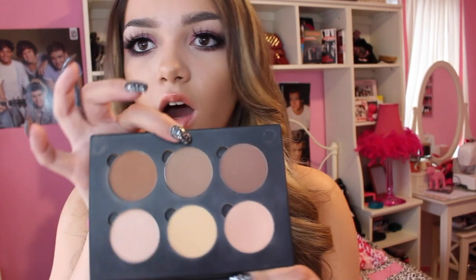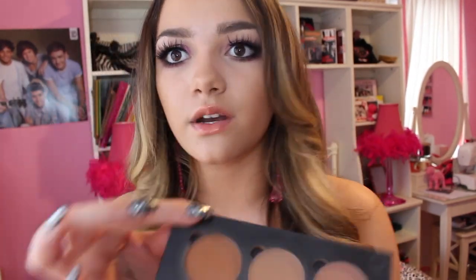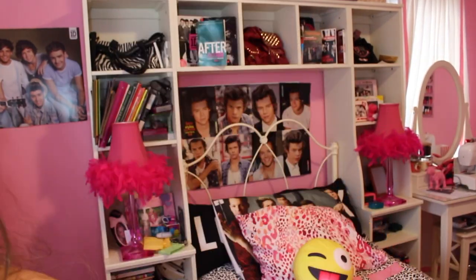Now we're gonna be taking the Anastasia contour kit in Light to Medium and contouring. This grayish-bronzy shade looks more natural, so I focus it in this part to sculpt my face. Then use this to bronze and make my forehead look slimmer with my first contour brush.